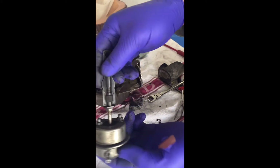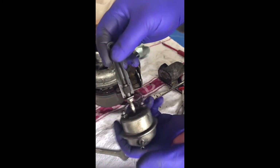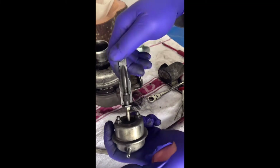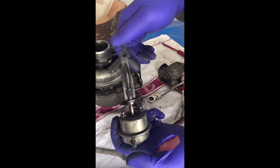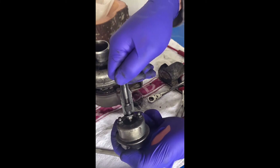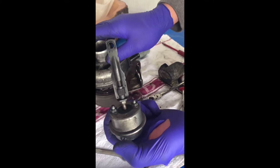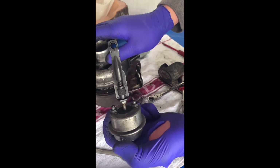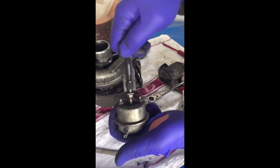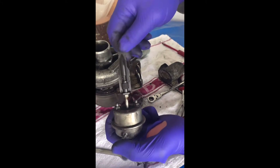Alright guys, I've taken this off and it's not really looking too bad, to be honest with you. I'll show you a quick way of testing it — if you just push the actuator down and let go, this is springing back a bit but it's not too bad. If you let go of the vacuum line, it should spring back up. So that's the test guys. But I'll change it anyway — I'll put a new one in because I've already got this new one.